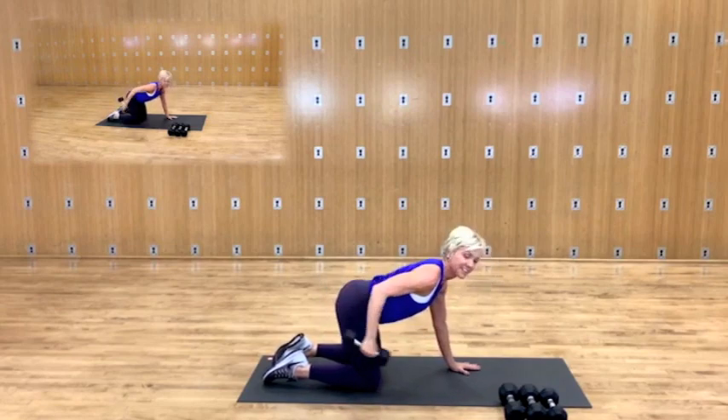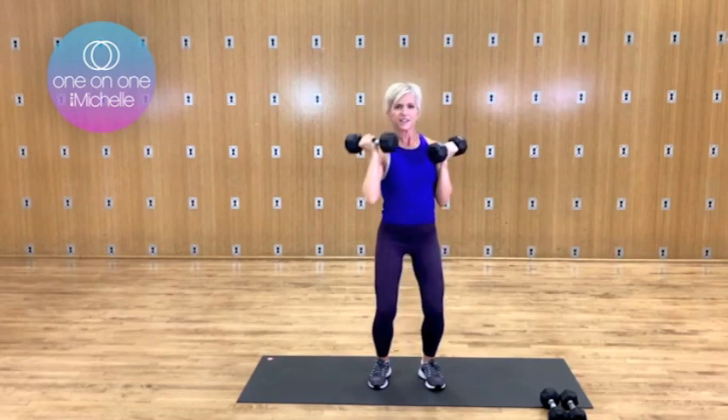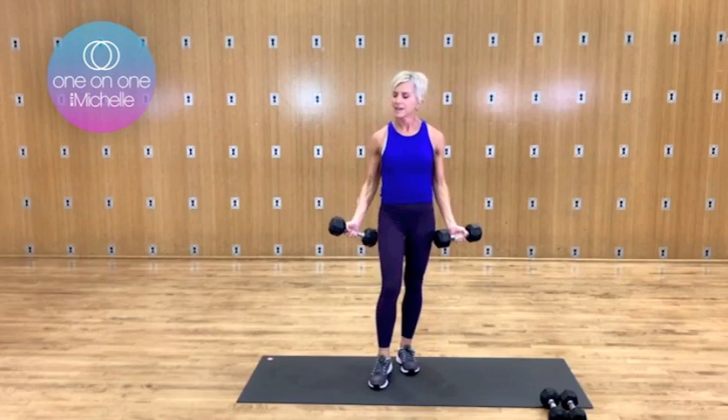Here we go. Kick it back, we have eight. Three. I know you're feeling your upper body. Hold it right there. Slowly — bicep curl. Let it come down. Pick it up.